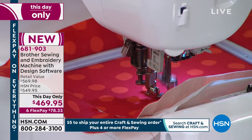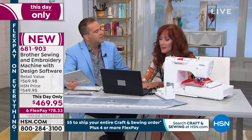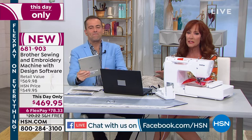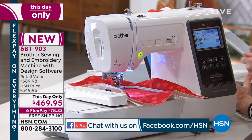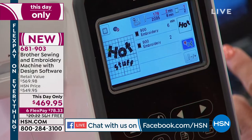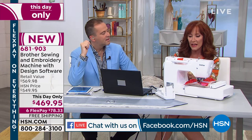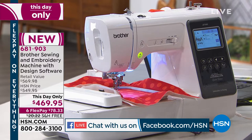Cindy asks: can you make your own embroidery designs, and what if you run out of thread during embroidery — can you go back and resume? You can make your own embroidery designs if you have embroidery editing software. This machine does not include the editing software — that was with the Today's Special Value which sold out at 4 o'clock. However, if you do run out of thread, you can go back 10, 20, or 100 stitches and resume.